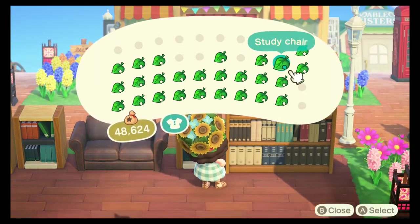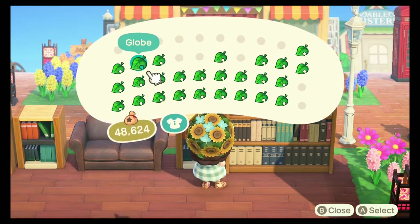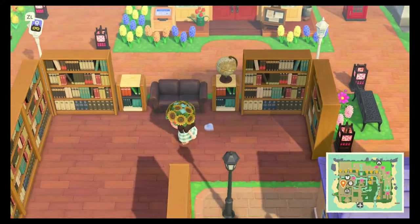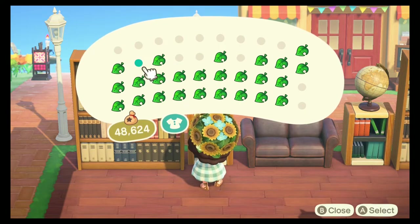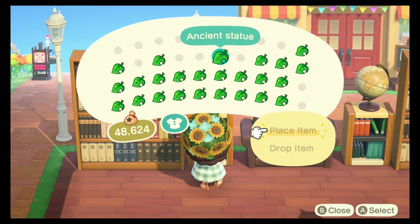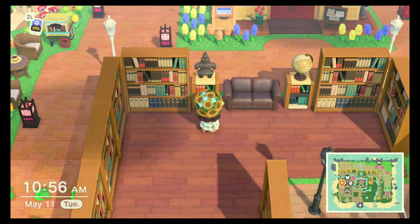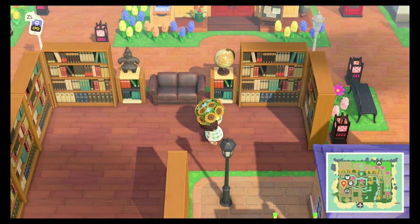For decoration, I'm going to place a globe on this side, and on the other side I wanted to place the ancient statue. It's just a small statue that you can get from digging up your fossils and having them assessed by Blathers. I thought that sort of had a library look to it.